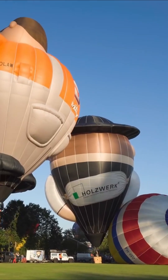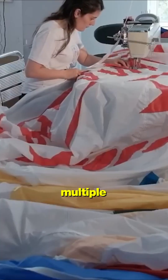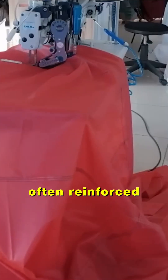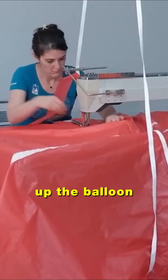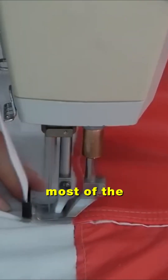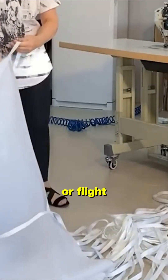But no matter the design, strength is paramount. That's why each seam is stitched multiple times, often reinforced with high tensile thread, and wide load tapes that run vertically up the balloon. These hidden tapes bear most of the weight, ensuring the envelope doesn't rip apart during inflation or flight.